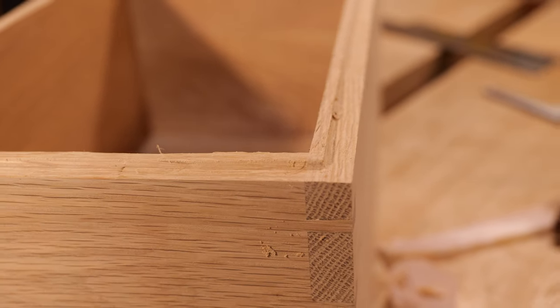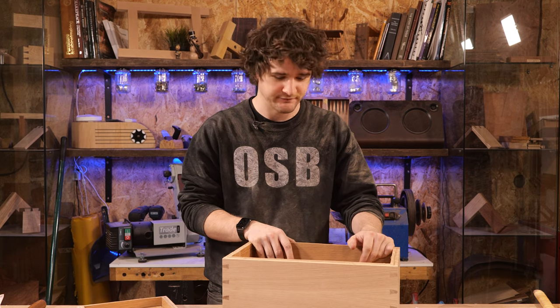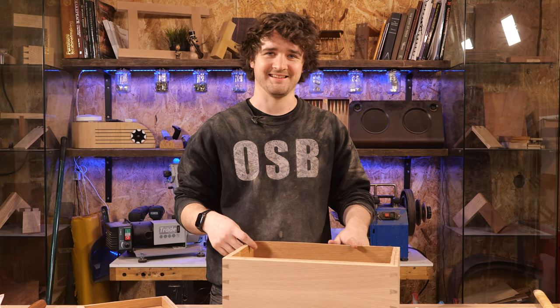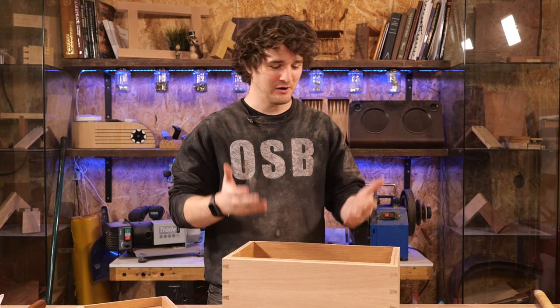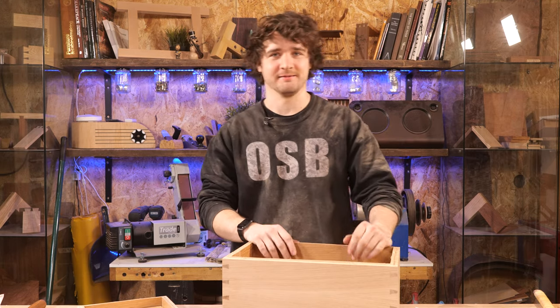Every time I make this project and I'm separating the lid, I'm fully aware that the inside is pre-finished. But as soon as that lid separates and I look at the inside, it's like it's finished for the first time — I guess because I haven't seen the interior in a while.